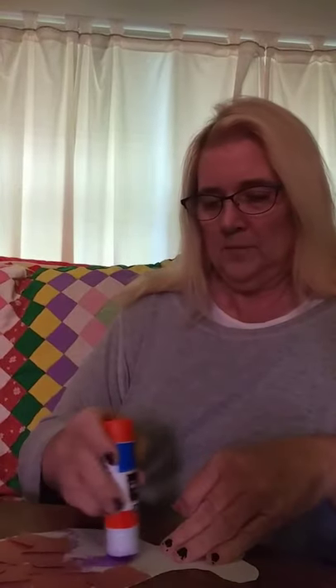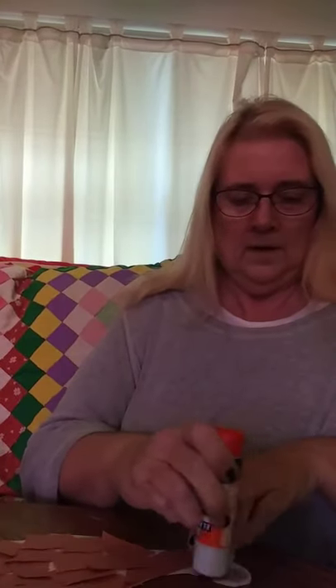Just keep adding on more glue and pressing down more of your paper that you've torn up. I've got it right down here around the bottom of the drumstick. We're almost finished — we'll glue on some more down here right at the bottom.